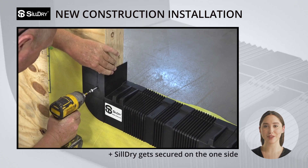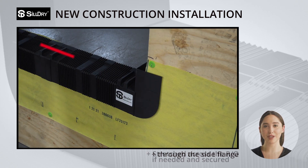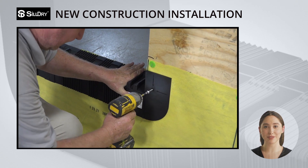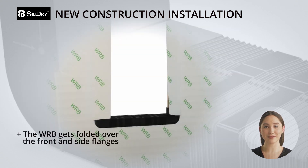Next, Sildry gets secured on one side through the side flange where indicated, stretched across the rough opening if needed and secured. Once the Sildry is set in place, the WRB gets folded over the front and side flanges.